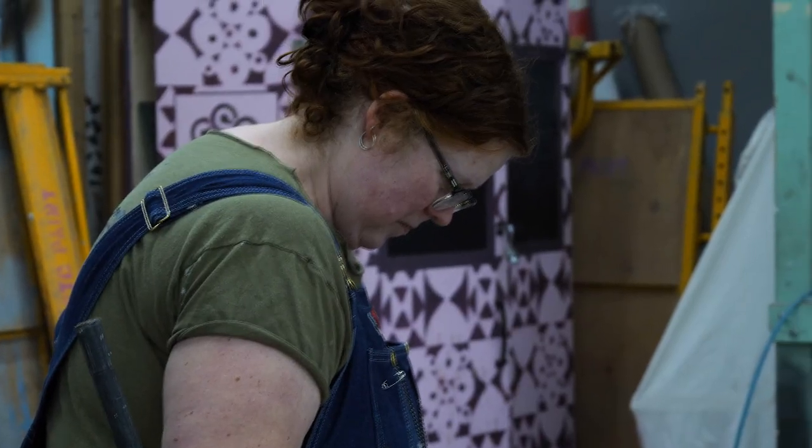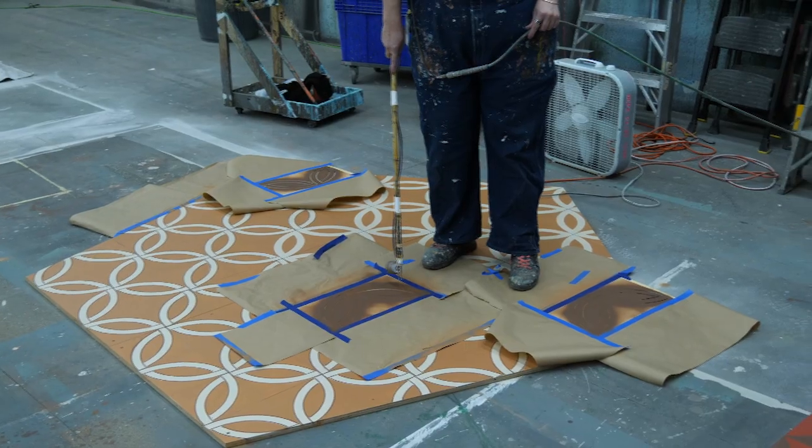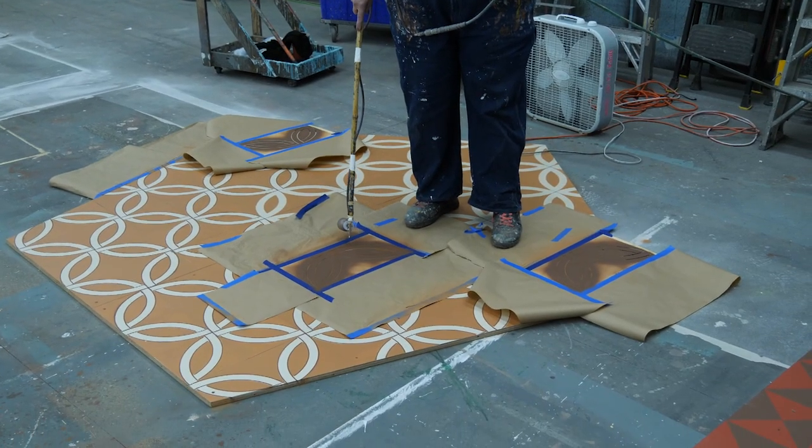That was a challenge but I was able to overcome it with tools. Usually it's just a lot of masking and bending and crawling around — that's the not-fun part.